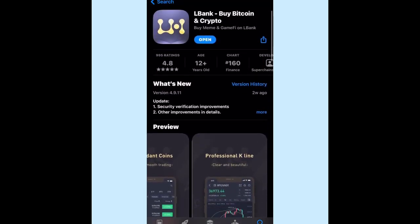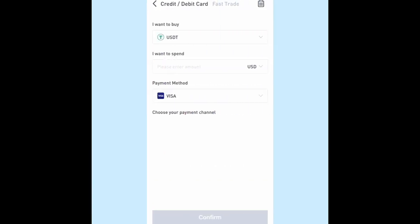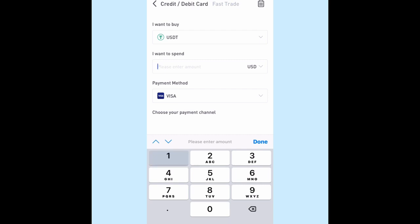You can do your own research — this is a legit app. Then click 'Buy Crypto', and let's try like a hundred USD.